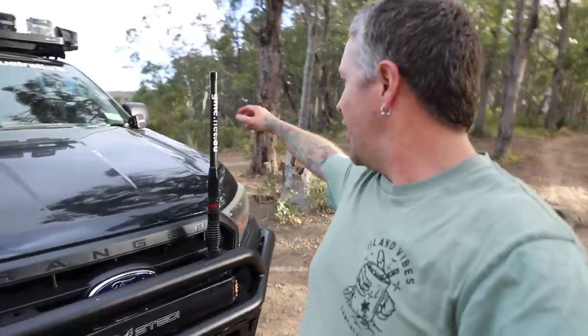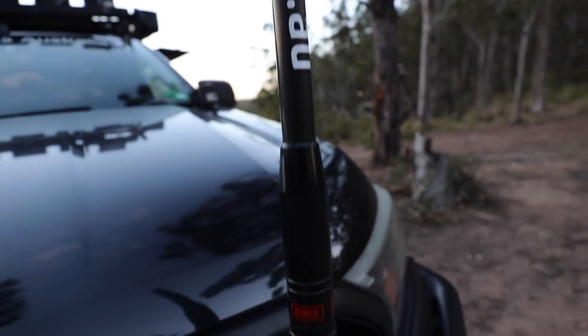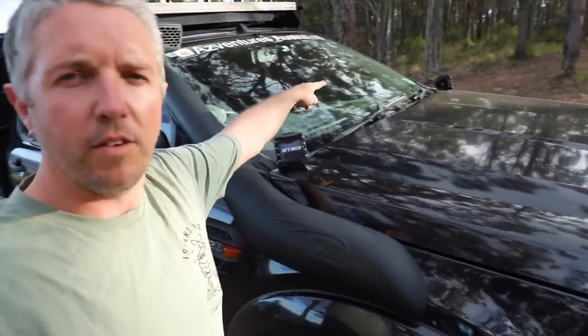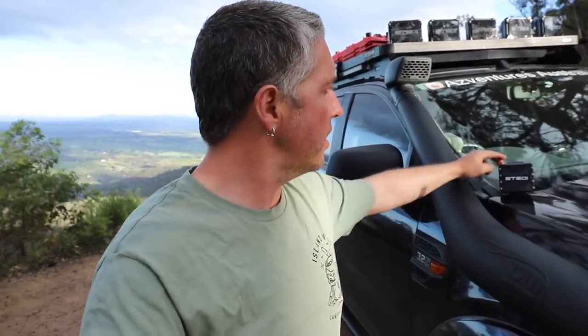Up here I've got the GME 2.1 dB 600mm whip - it's a little stumpy, looks cool, I love it. Going around the side, I've got the Steady bonnet lights on the driver side and passenger side - they are the Steady C4 cube lights, the diffused ones. They just shoot a bit of light out to the side when you're doing night tracks.